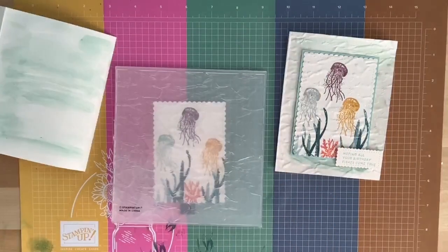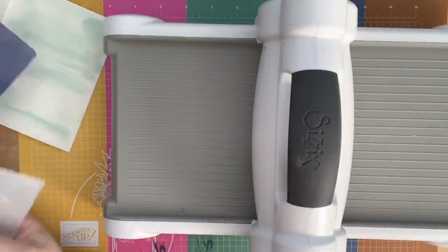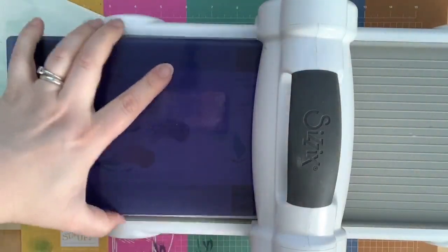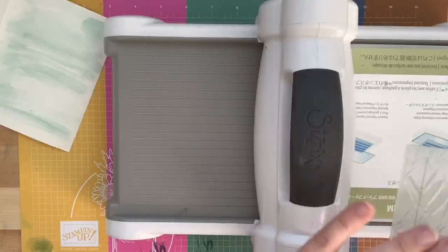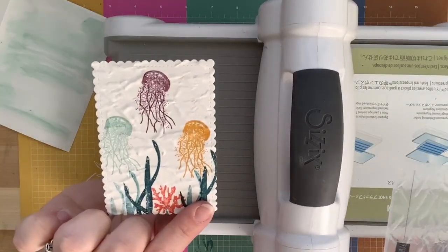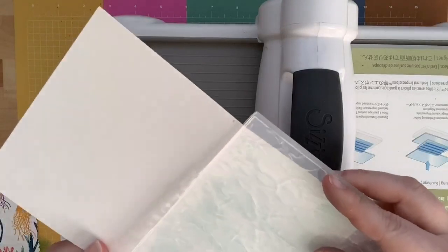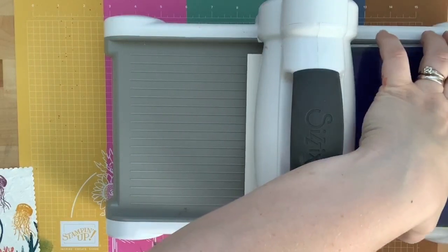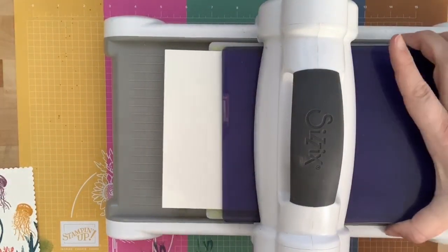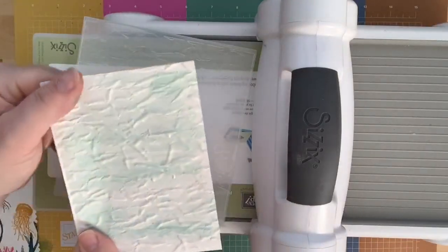I'm using the regular embossing plate with the embossing adapter and running it through the Big Shot. Be very careful if you're placing the piece in sideways — if it's touching the sides of the Big Shot it will damage your embossing folder. Now I have this pretty Pool Party water background with the jellyfish in front — it really looks like an underwater scene.